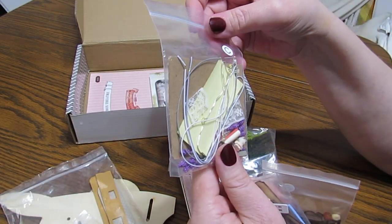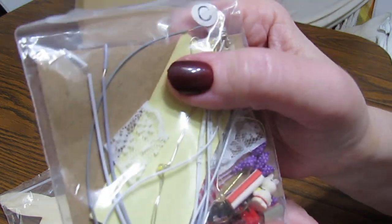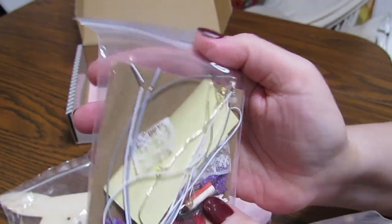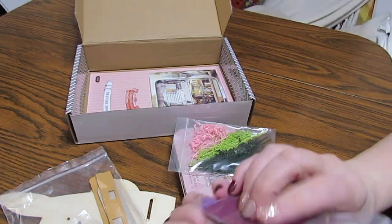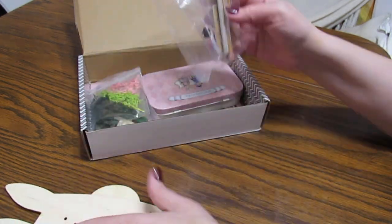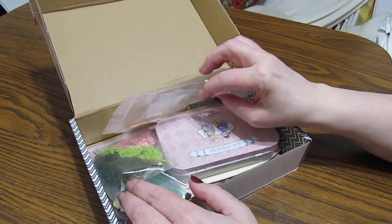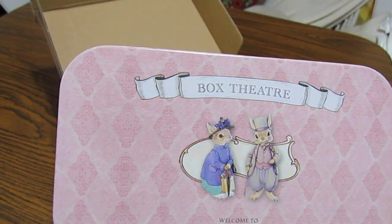I'll show it to you when and if I get it all figured out. Look at tiny pieces of lace - all kinds of neat things. Lynn, we got our work cut out ahead of us, baby. I'm excited - I have always thought about trying one of these things. And Lynn thought it would be fun for us to have something like this to do together. So we're going to try that out. This is a box theater.